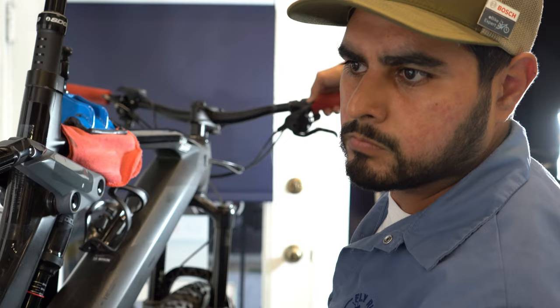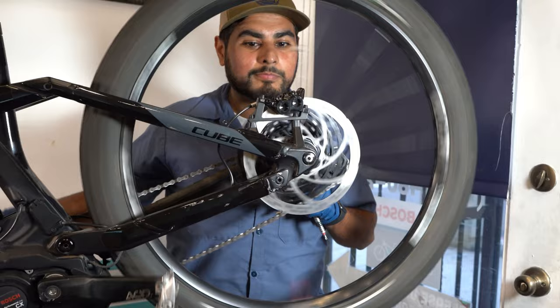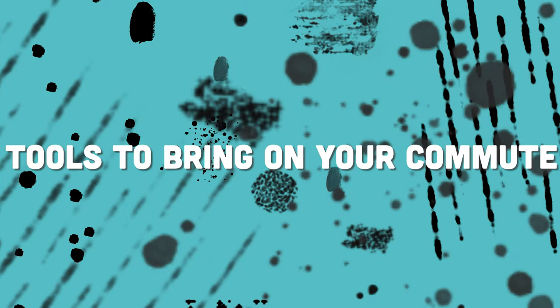Hello, Hector here with Fly Rides. In my 20 years of experience of tinkering, building, and servicing bicycles, I've come across a couple tips and tricks to help you maintain your bike. Today we're going to talk about the tools you need to bring along on your commute.